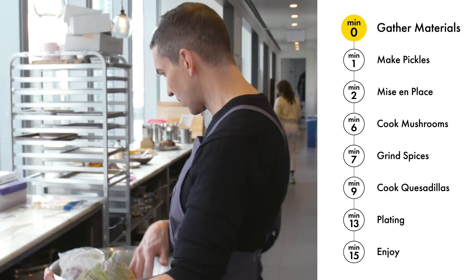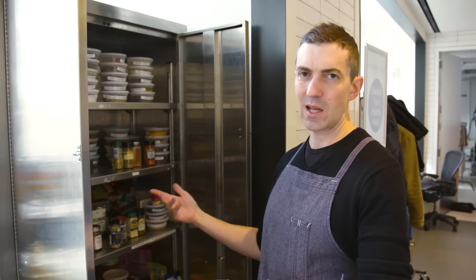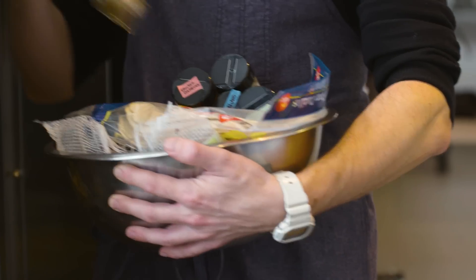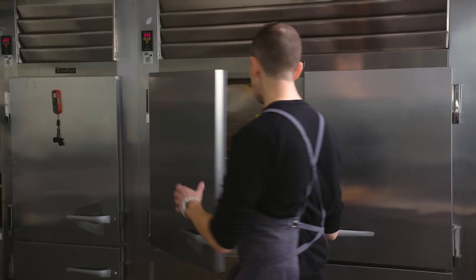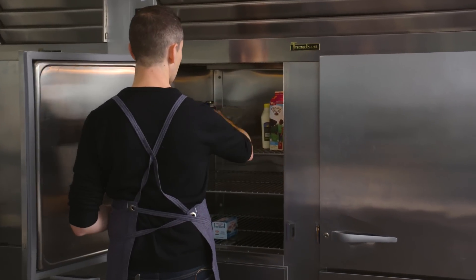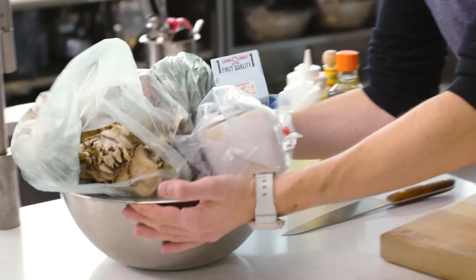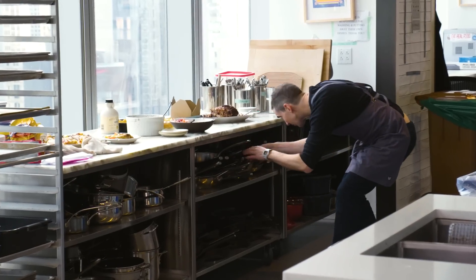I've got onions, garlic, tortillas. Let's go down the spice cabinet. Depending on the night, I might use a bunch of different spices — it can just depend on what you've got in your spice cabinet. Getting all the chilled items from the fridge: mushrooms, cilantro, cheese, butter. Just need to get a box grater, mortar and pestle, and a large non-stick pan.